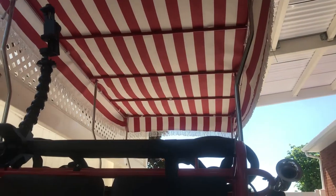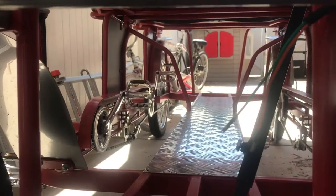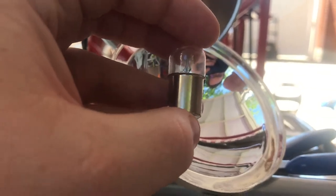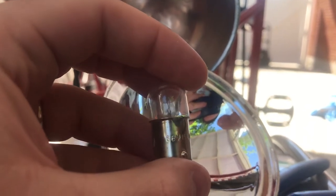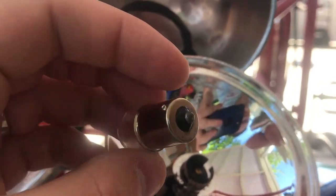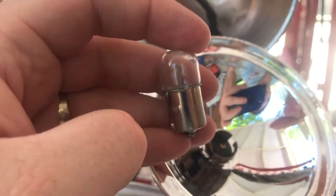Everything I'm doing here is 12-volt — the canopy, the radio, everything. I want to find a bulb like this but at 12 volts. It's a 15mm bayonet — I think the code is something like BS15. I went to bulbs.com and you can search by base type. I'll find a bulb and get back to you.